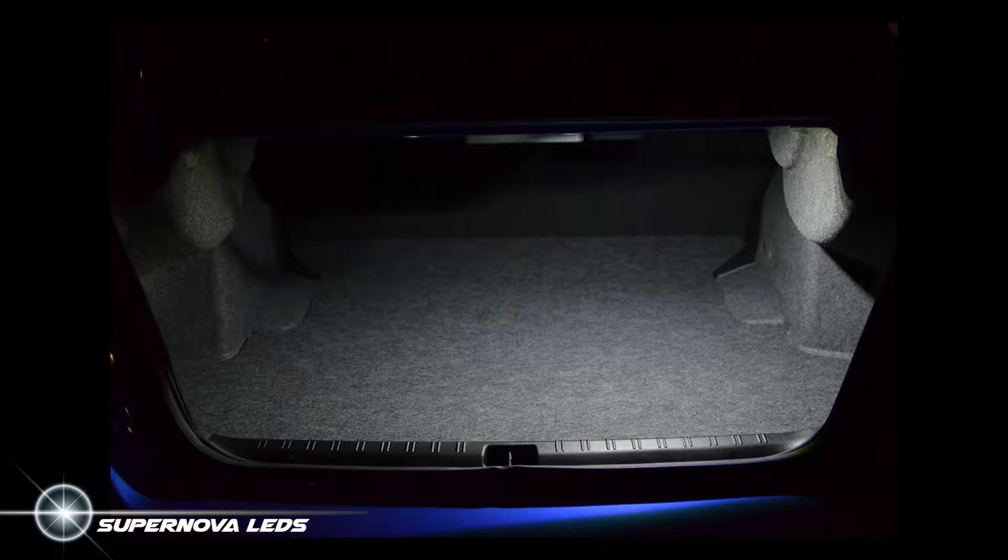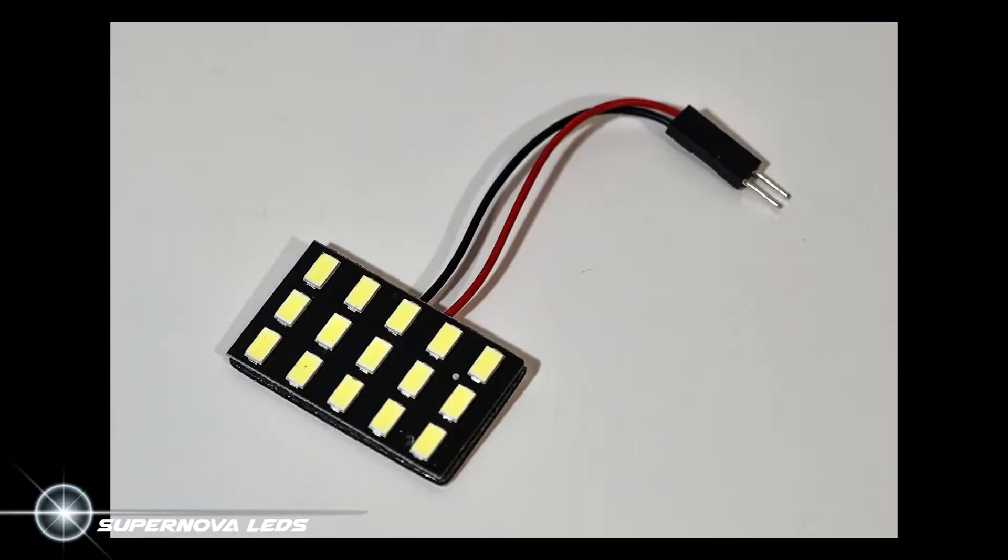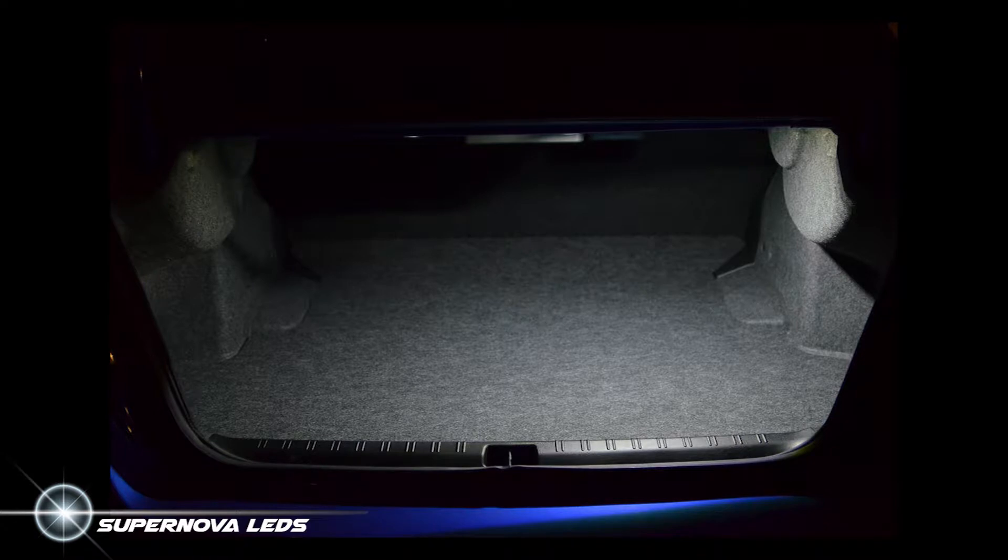Hey guys, Joey with SupernovaLEDs.com here. This video will feature our Supernova Interior LED panel, which can be installed in the dome lights or the trunk like in this video. This panel of LEDs is crazy bright and will really light up your entire interior or trunk.